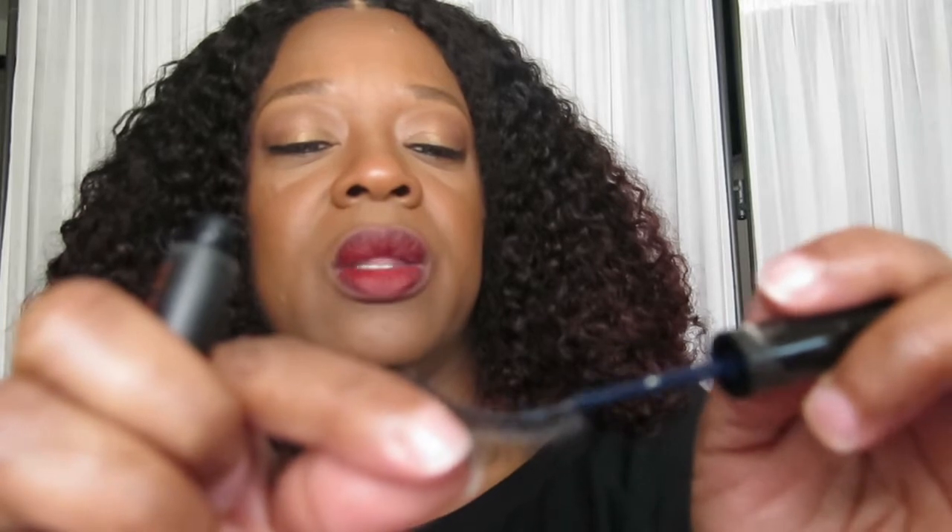Put a little lash glue on. Let me see if this is the right length. I think these are gonna be too long.